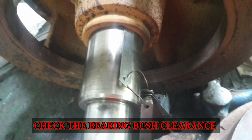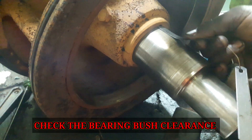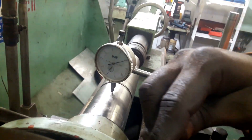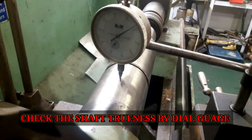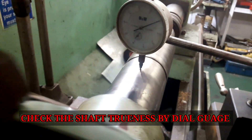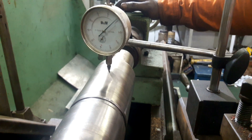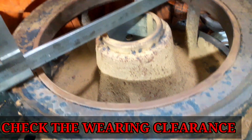Examine all joints and o-ring seals. Check the clearance of the bush and shaft and make a note of it. Check the shaft trueness using a dial gauge and verify it is within the acceptable limit. Also check for the wearing clearances; if the wearing clearance is excessive, renew the wearing.